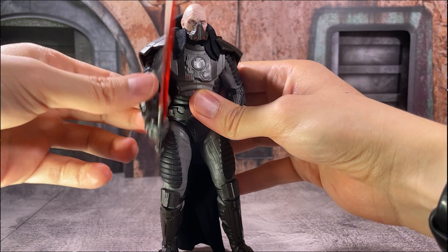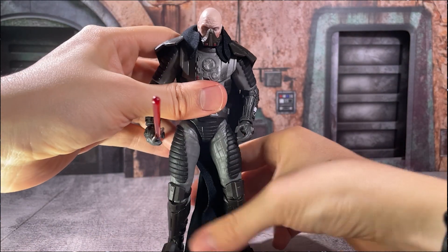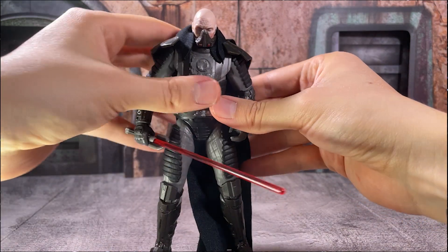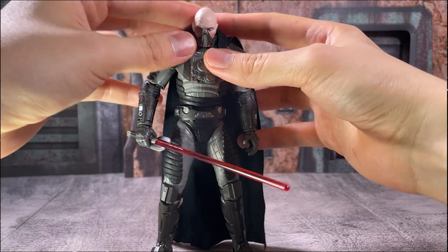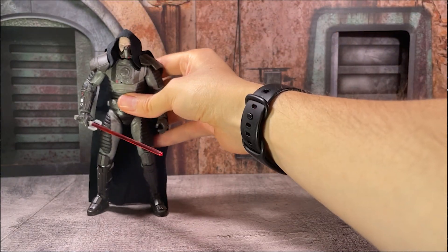As one callout, Malgus does not have a thigh swivel, so his mobility is going to be a little bit more limited in his legs. That is something we've seen a little bit more often with our Black Series figures, and I hope that does not become a recurring standard.